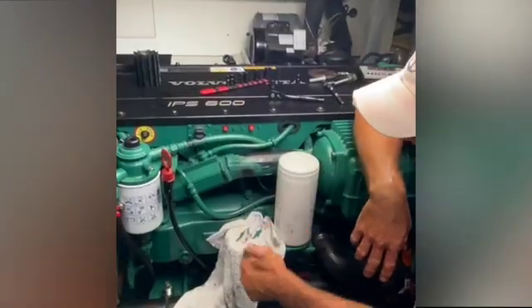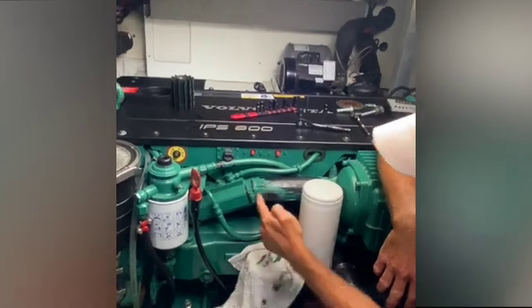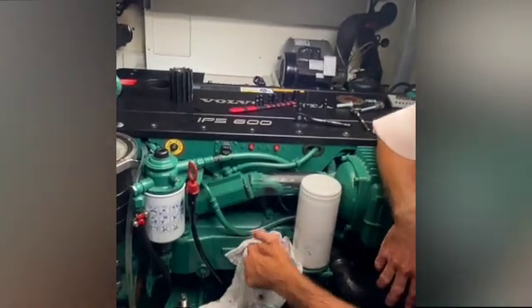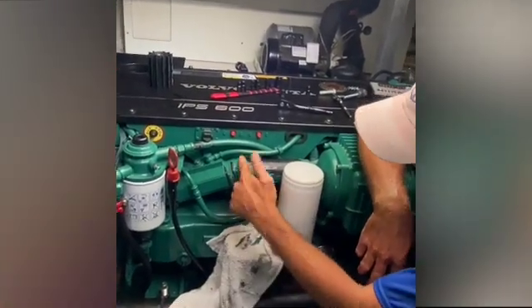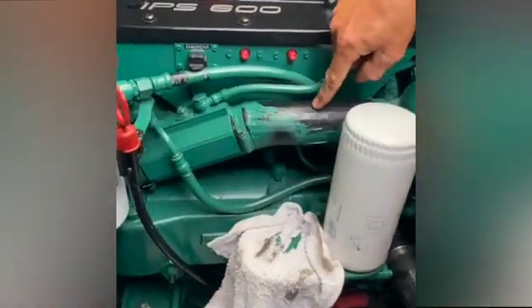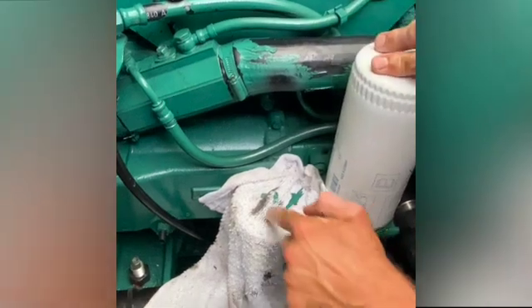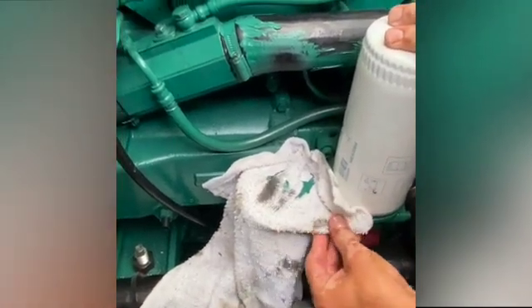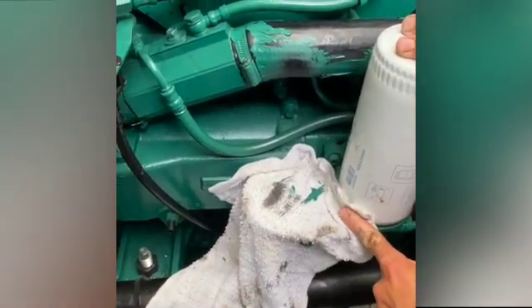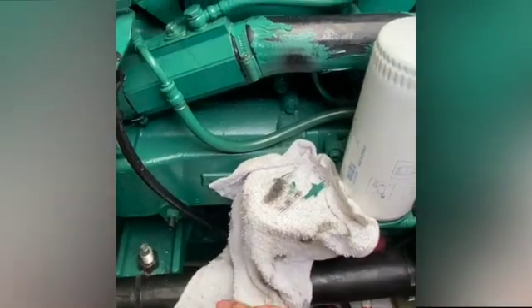When we remove the oil filter to get to the hose clamp, there's an exposed oil well, and these hoses are often painted and can flake off. Our little towel here caught a couple of those flakes, which just keeps the oil reservoir clean. We'll go ahead and remove this, then bring the oil cap back on.